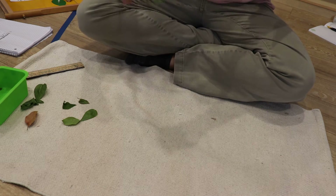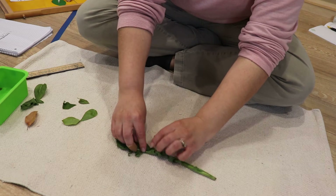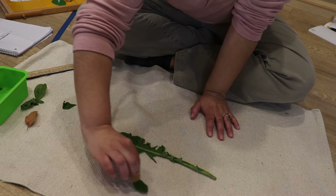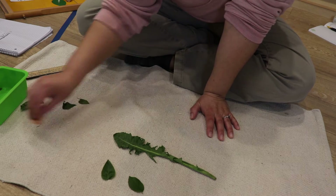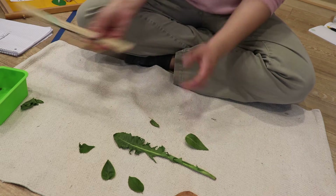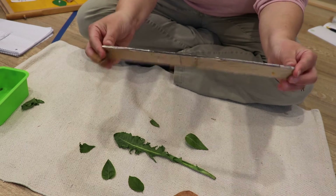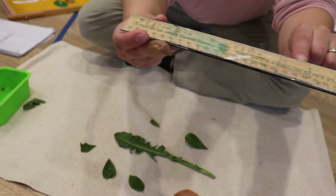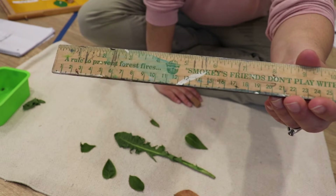Hi everyone, so for this lesson we're going to do measuring leaves. I have some leaves here that I just picked a little while ago — this is a dandelion leaf, and I found some leaves on some vines and off the ground. I'm going to measure them. I have my ruler — you can use a ruler or measuring tape — and you can see the numbers that will help me figure out the length of the leaf.